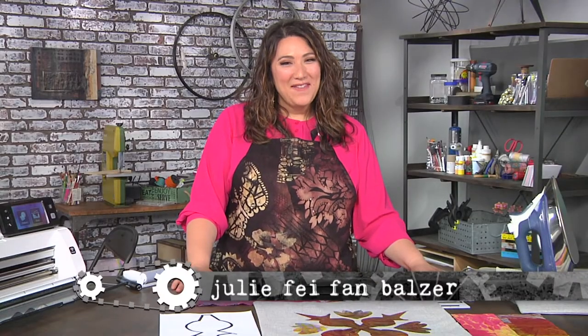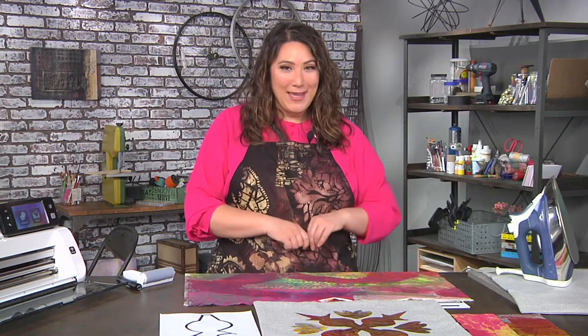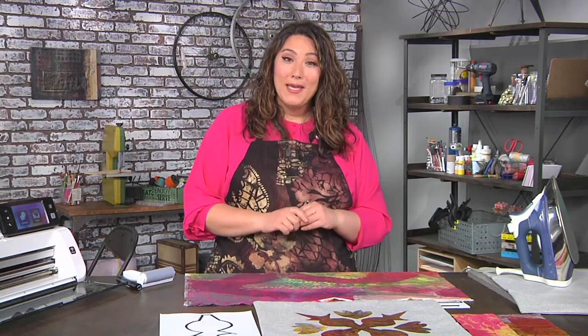Hi, I'm Julie Fafan Balzer and it's time to feather our nest with items we create to personalize our space. If you've never sewn or are a lapsed seamstress, I have an easy way to get you back sewing with a simple pillowcase.